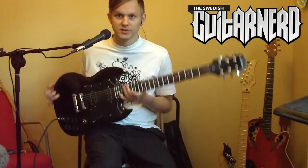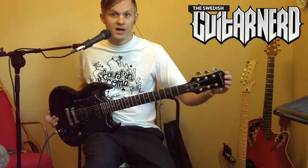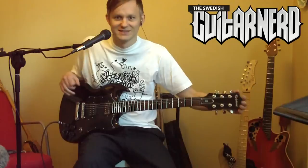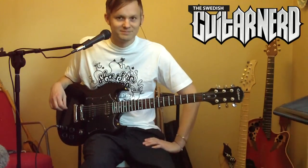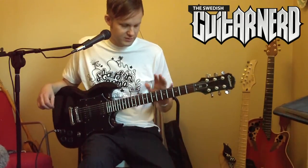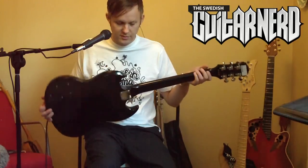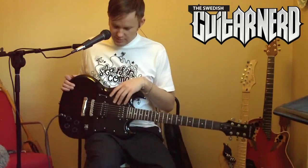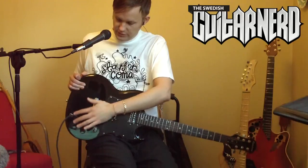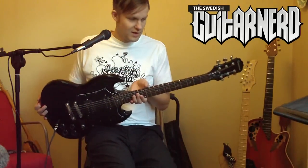Let's go through the features. At the top we have Grover tuners — proper, good, working decent tuners, I love them. We have a mahogany neck and a rosewood fretboard, bolted to the body — not a common thing. Two humbuckers, a regular tune-o-matic bridge, three-way switch, volume and tone controls, input jack, and a mahogany body — a rather slim one. That's it.